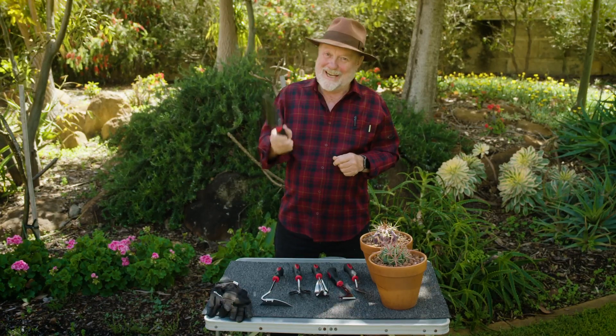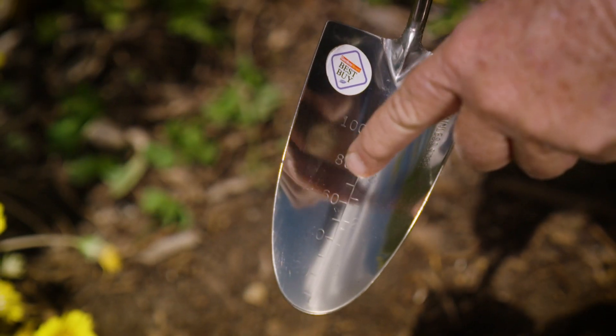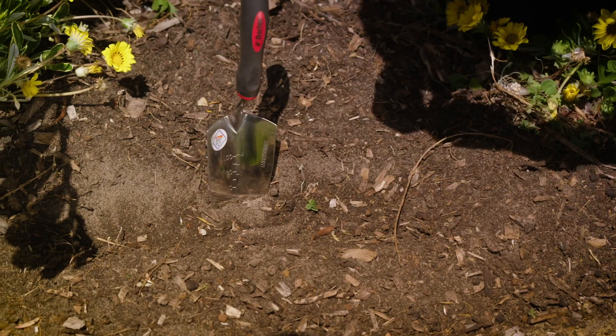First up, the garden trowel with inscribed depth measurements, which is ideal when planting bulbs.